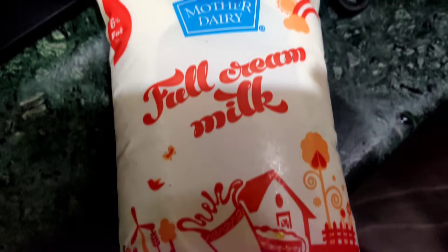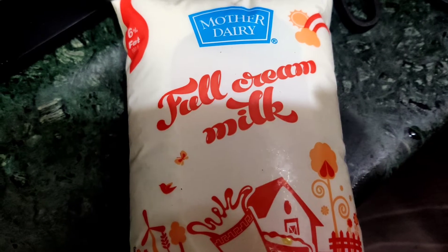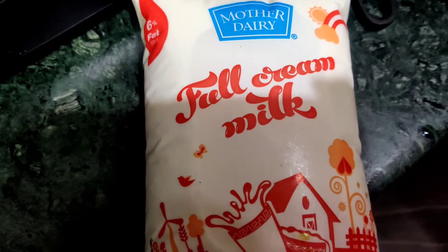For dahi, you will need full cream milk. You can use any milk, but if it is full cream, it will be very good.